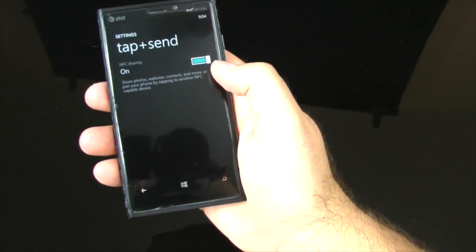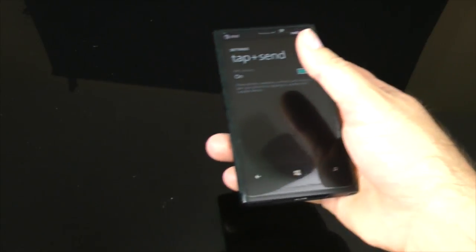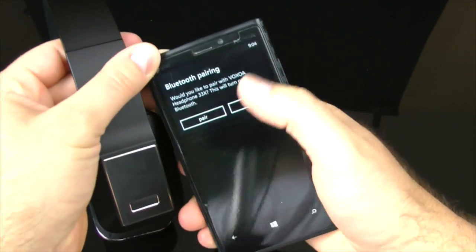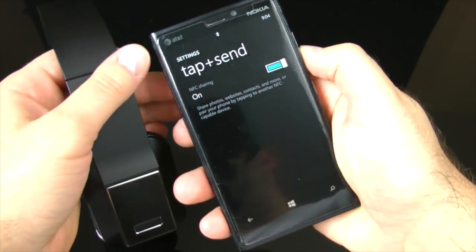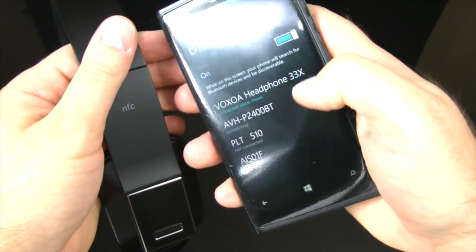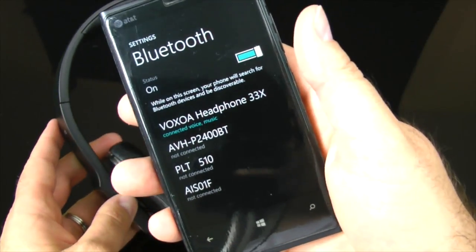On the Windows Phone I have tap-and-send turned on. I tap the headphone to the phone, it asks if I want to pair, I click the pair button, and in the Bluetooth settings the Voxua shows up as a paired device. Extremely easy to use.